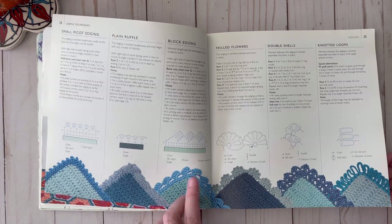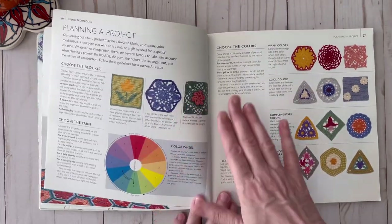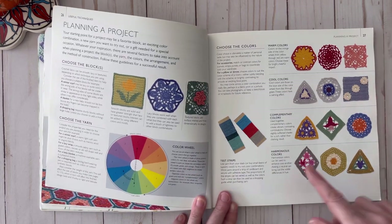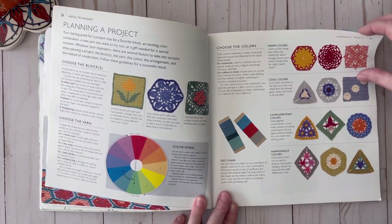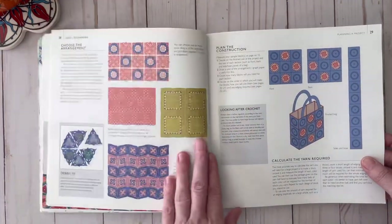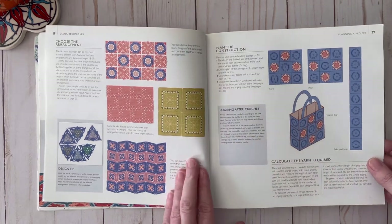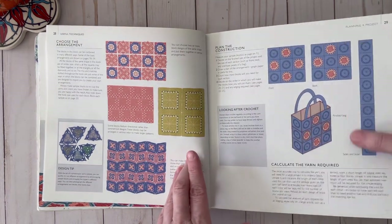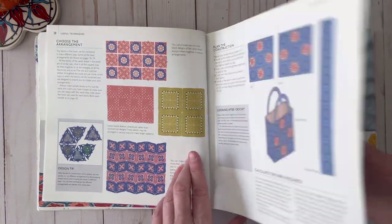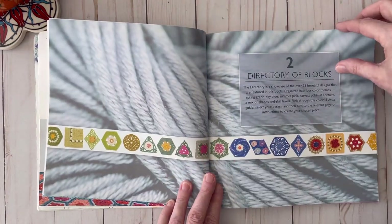That one's really neat and that one is beautiful — so ornate. This section talks about planning a project, color theory, and what colors look good with each other. It also covers how to arrange your pieces according to color and size, and how to construct your project.